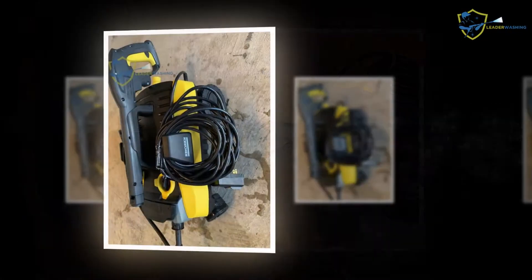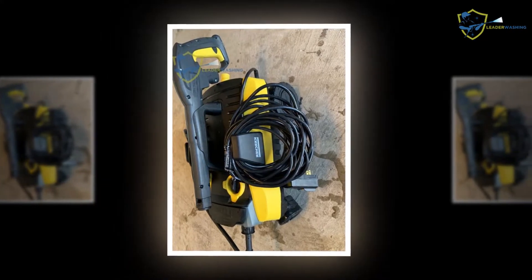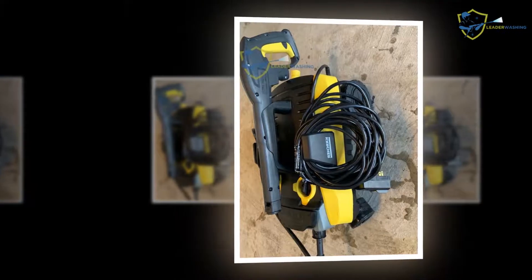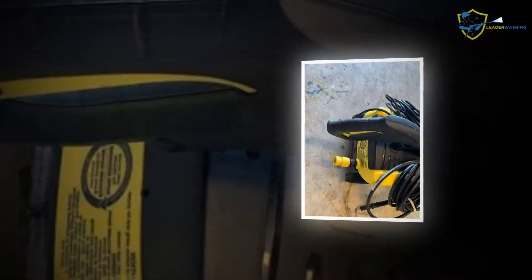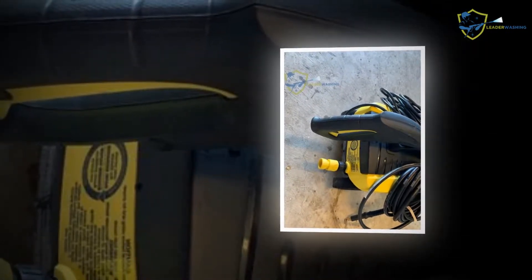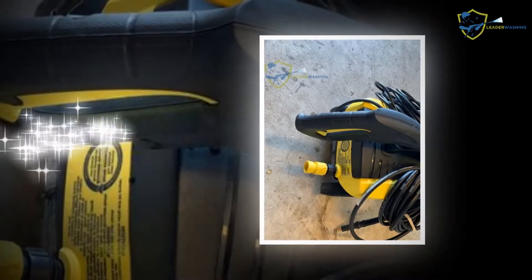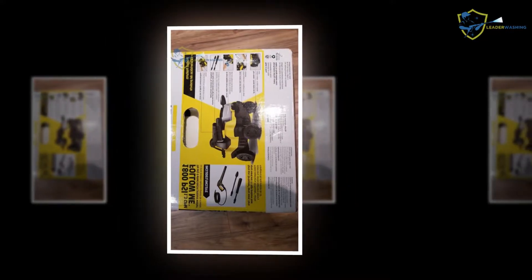Cleaning stained solid surfaces such as porches, carports, or garage floors no longer takes many hours of hard work. A pressure washer can do the job in a fraction of the time and will make your outdoor spaces look like new. Higher pressure cleans faster, but don't let small differences in PSI drive your decision on which machine to buy.